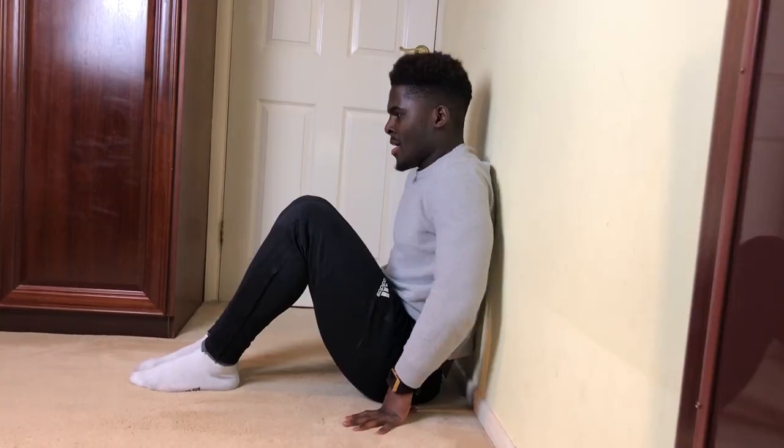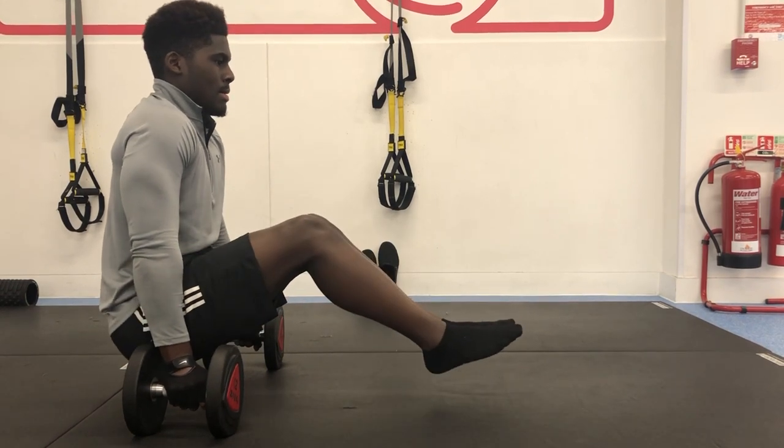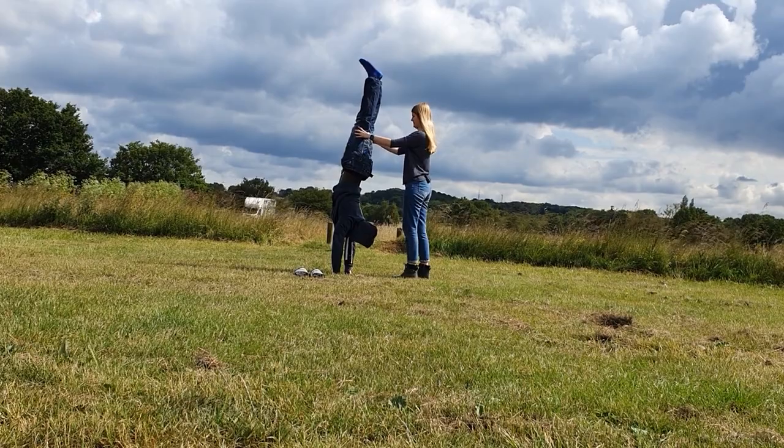One of the main reasons handstand training is so frustrating is because it doesn't give you anything back — you work and work at it, and then one day you just get it more often than you fail. With skills like the L-sit or muscle-up, I could feel myself getting stronger, which made it easier to keep driving forward with a positive mindset. With the handstand that doesn't exist, so sometimes it really feels like bashing my head against the wall. Having someone there to keep you accountable and focused is definitely one of the ways to maintain a positive attitude and keep moving forward — that's what Cali to the Crowd is all about.